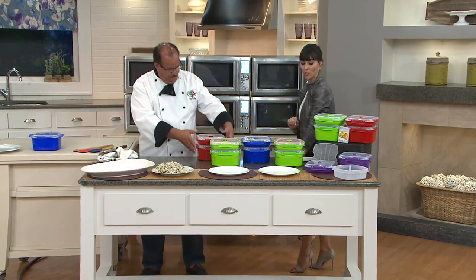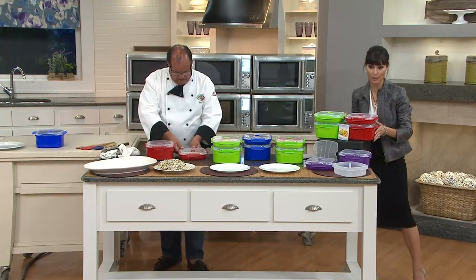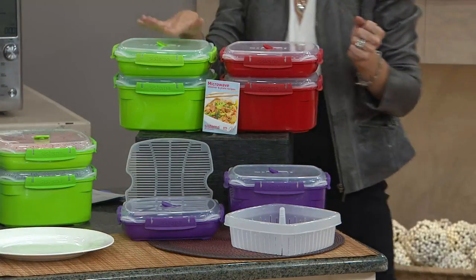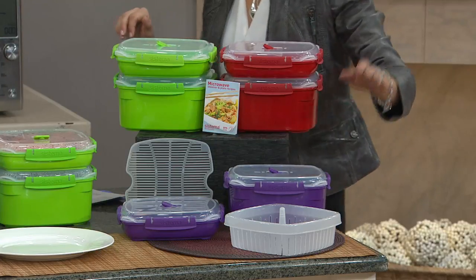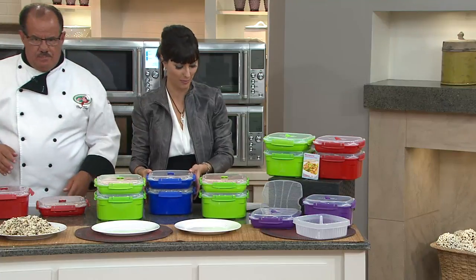While that cooks, let me give you a good look at all the colors. It is a two-piece set, so one's going to be a little bigger and one's going to be a little smaller. Here's your red option, here's your green option, here's your purple, and then I have blue over here with some food — nice and hot and ready to be revealed in just a minute.